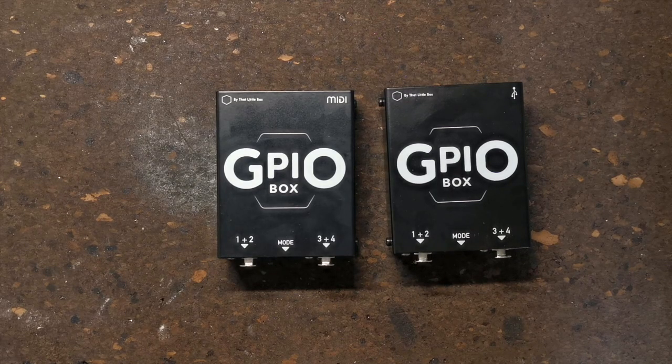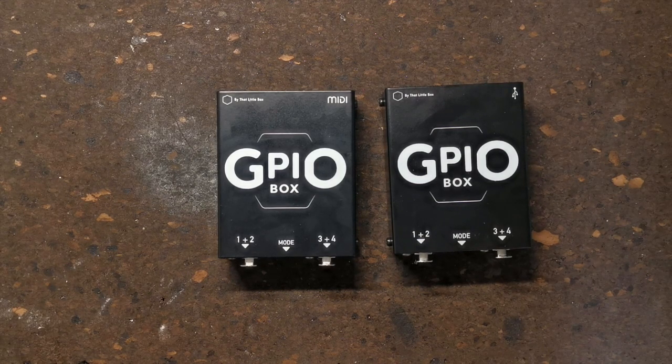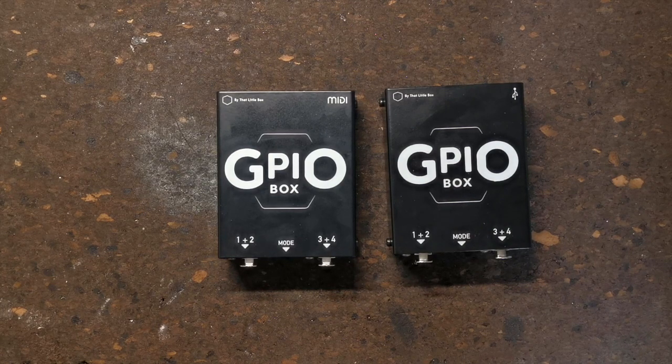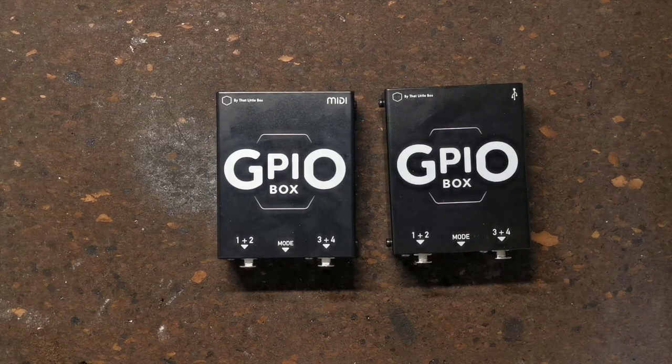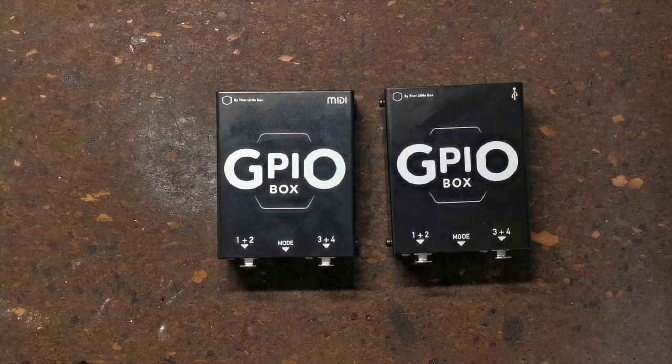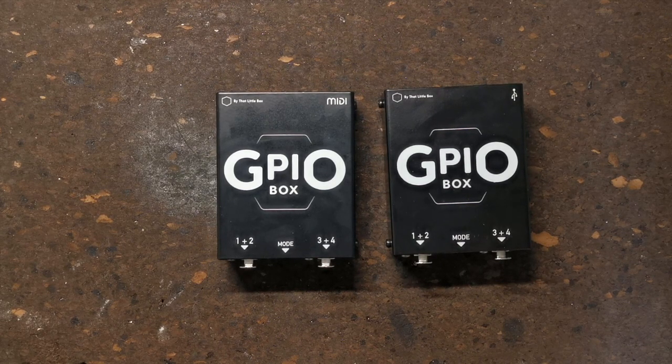Hello, welcome to this short video introducing the GPIO Box from That Little Box. The GPIO Box is a MIDI remote control solution designed for situations where your control needs to be at a distance from what you're controlling — this might be a drummer or an MD on stage firing click tracks, an actor firing a sound effect live, a contestant on a game show, or an interactive element in an installation or escape room.